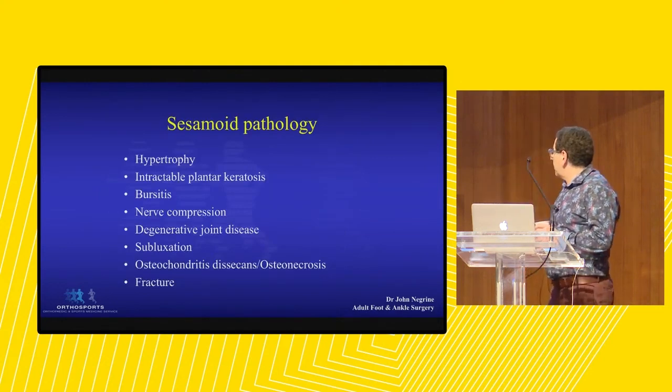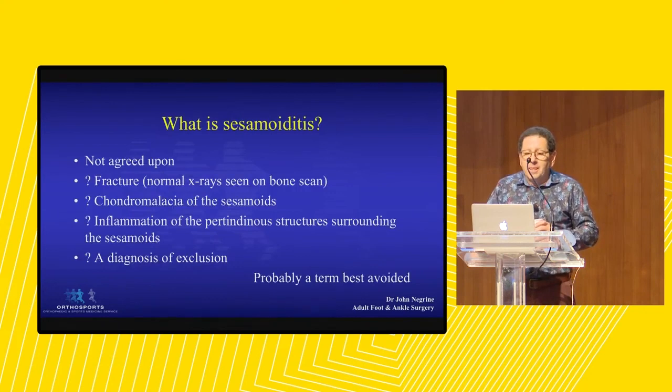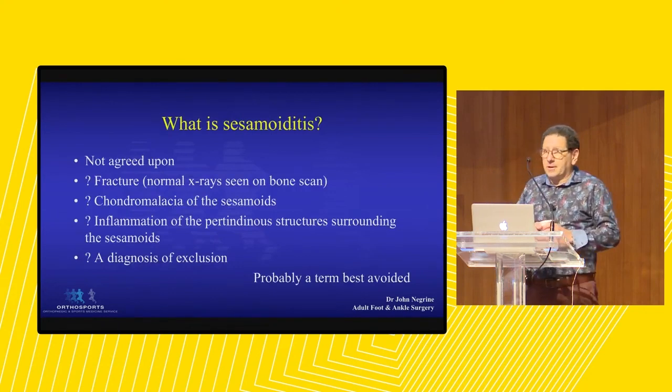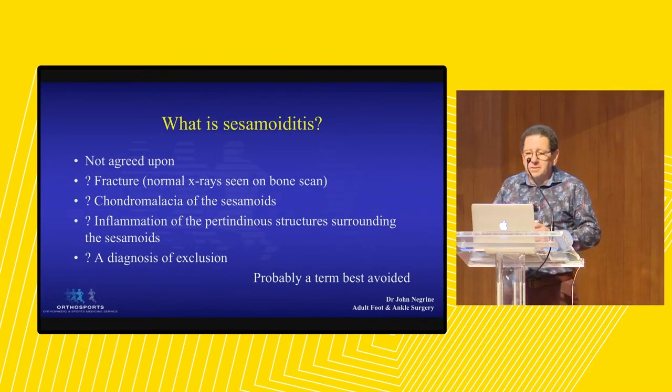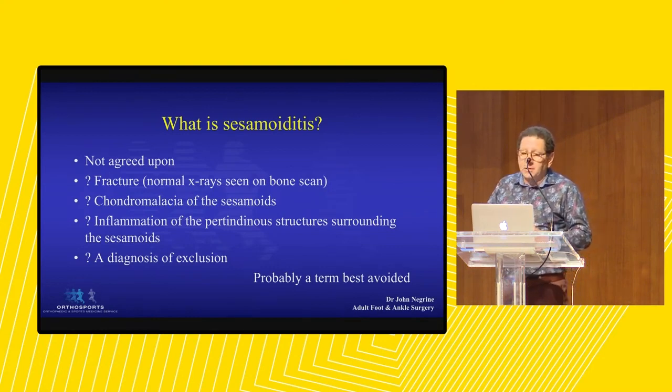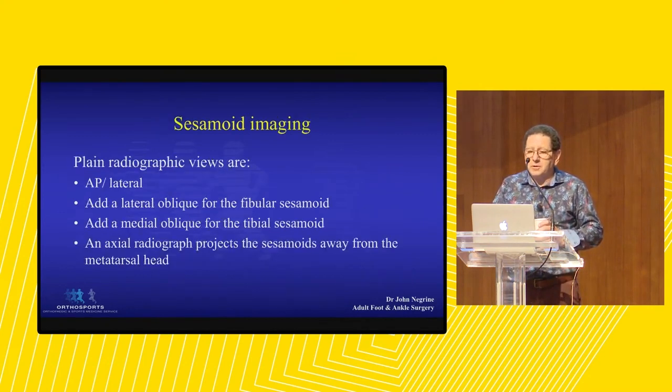What's the pathology that can happen? As with any synovial joint, they can get bigger, they can break, you can get a keratosis between them, you can get nerve compression, arthritic change, and they can sublux. You'll often see a radiology report saying the patient has sesamoiditis. It's a term you probably shouldn't use, because nobody really knows what it means. It means inflammation of the sesamoids. Now you see bone marrow edema on an MRI. I use it as a diagnosis of exclusion.